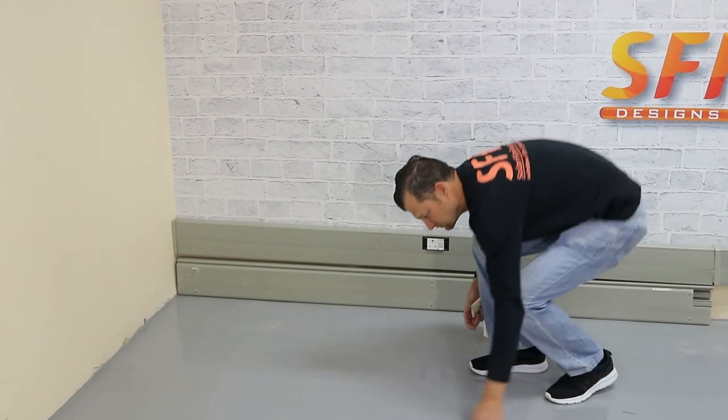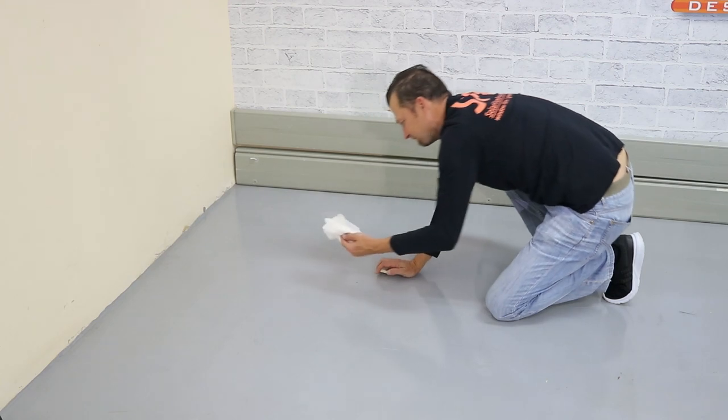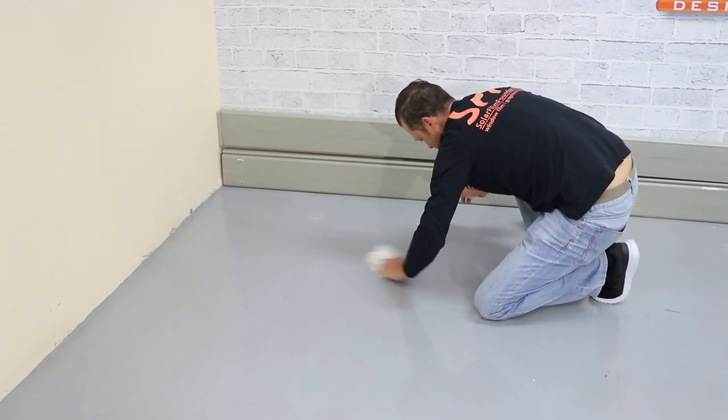Now we're just going to wipe the floor with a paper towel to take all the dust off, then lay it in for installation.